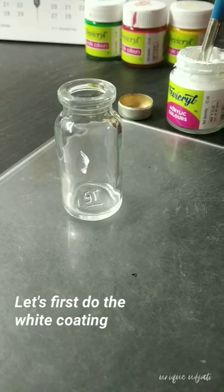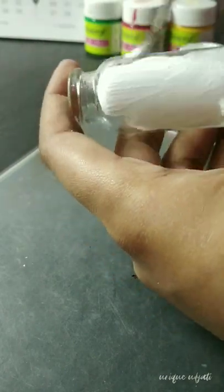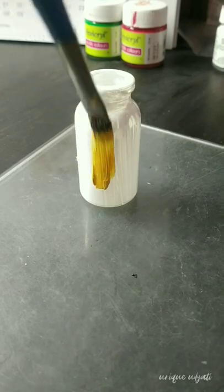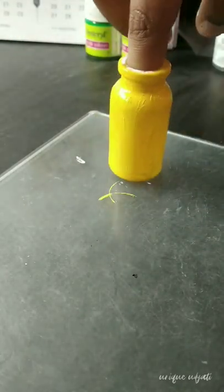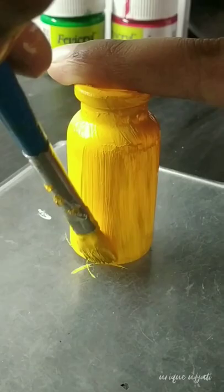Let's first do the white coating. Filling it with yellow — you can fill it with your joys. Second layer.